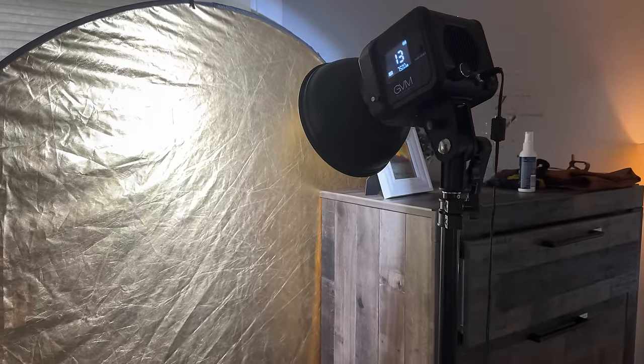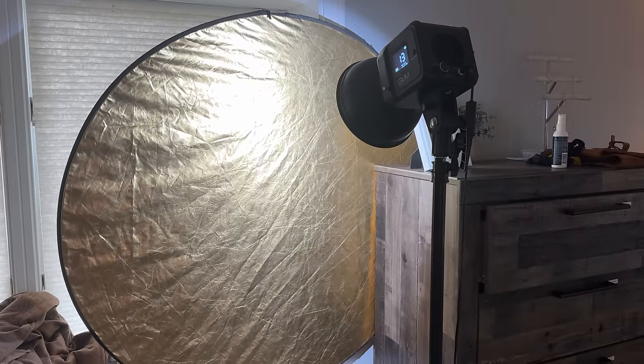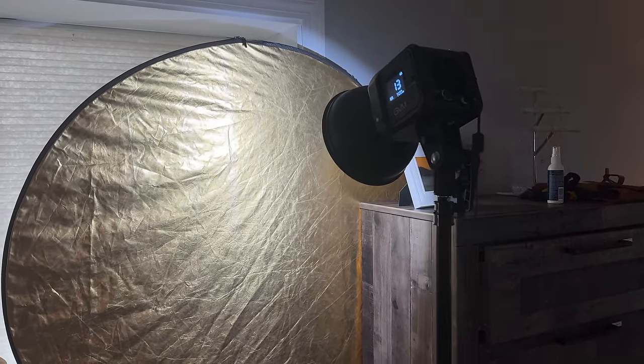This entire scene was lit by one professional light, natural light coming in from the windows, and the two lamps in my bedroom. For the pro light, I was very specific in choosing a color that made sense. I took the main light and bounced it off the gold side of the five-in-one reflector kit, which brings it back at the subject with a much warmer tone.